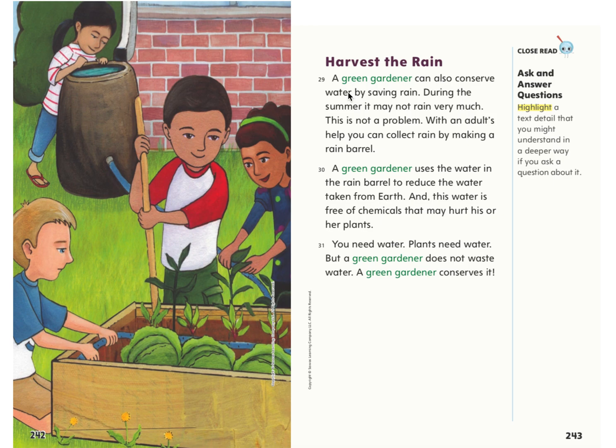Harvest the rain. A green gardener can also conserve water by saving rain. During the summer it may not rain very much, but this is not a problem. With an adult's help, you can collect rain by making a rain barrel. A green gardener uses the water in the rain barrel to reduce the water taken from earth, and this water is free of chemicals that may hurt his or her plants. Plants need water, but a green gardener does not waste water — a green gardener conserves it.